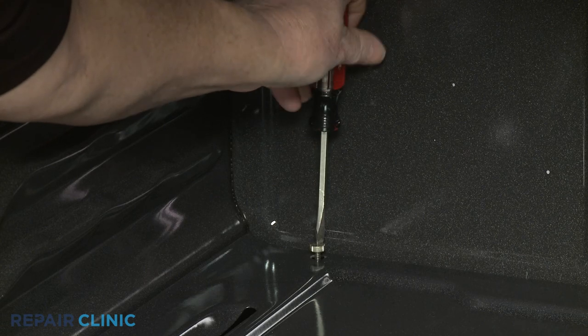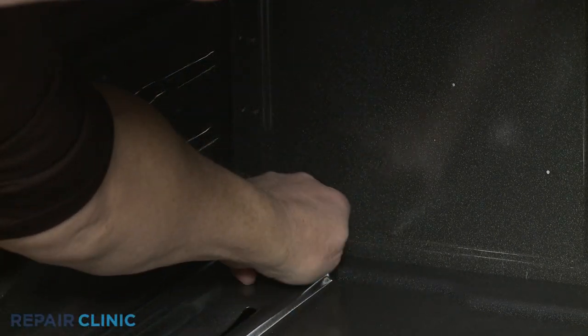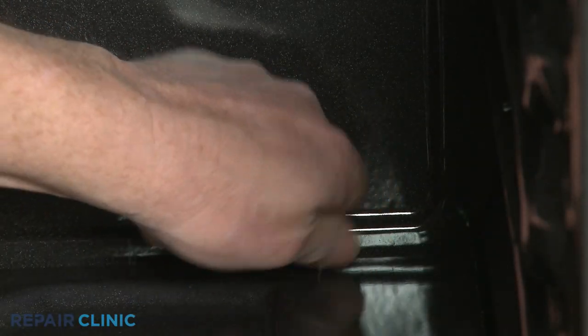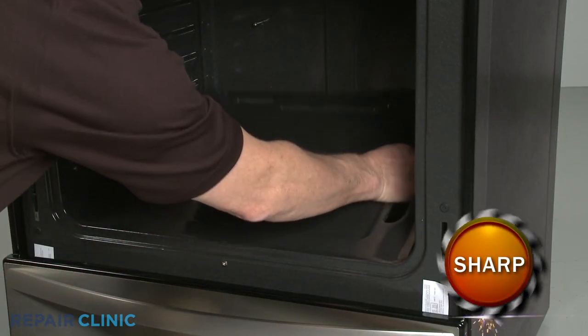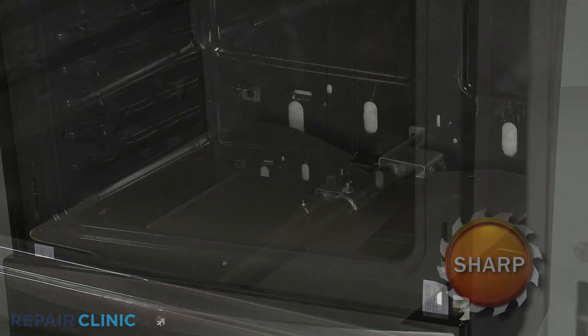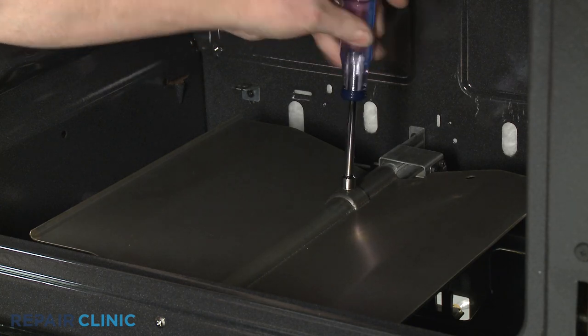To reach the burner tube and oven igniter, use a flathead screwdriver to unthread the two rear screws securing the oven's bottom panel. Lift the panel up from the back to remove. Using a 3⅛-inch socket or nut driver, unthread the nut to release the burner shield.